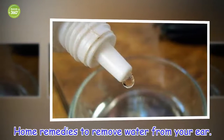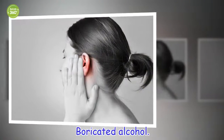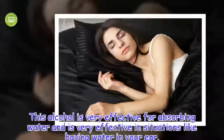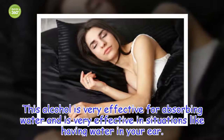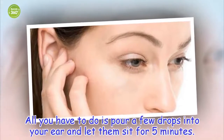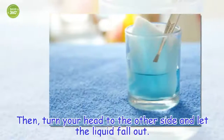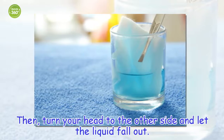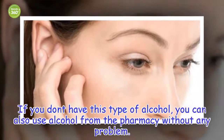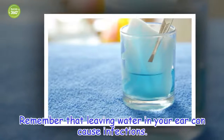Home remedies to remove water from your ear. Boric alcohol. This alcohol is very effective for absorbing water and is very effective in situations like having water in your ear. All you have to do is pour a few drops into your ear and let them sit for 5 minutes. Then, turn your head to the other side and let the liquid fall out. If you don't have this type of alcohol, you can also use alcohol from the pharmacy. Remember that leaving water in your ear can cause infections.